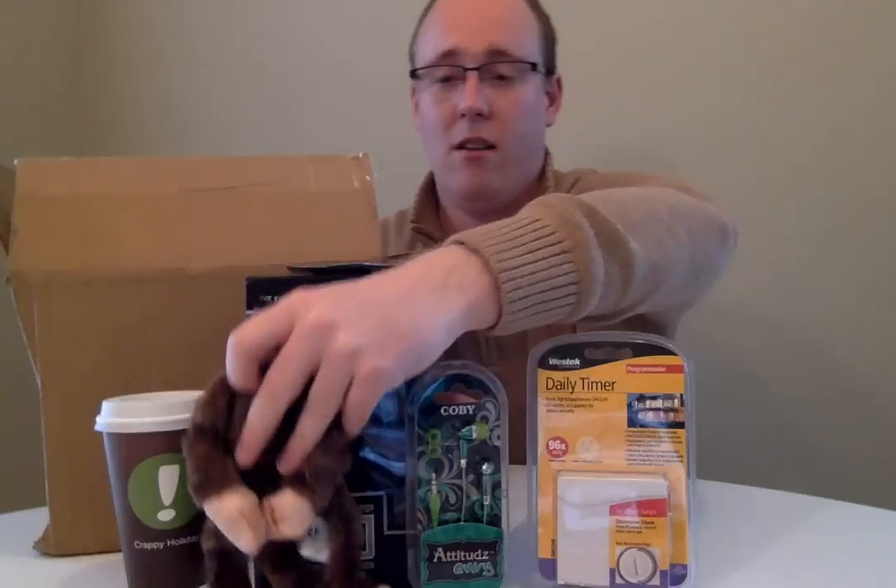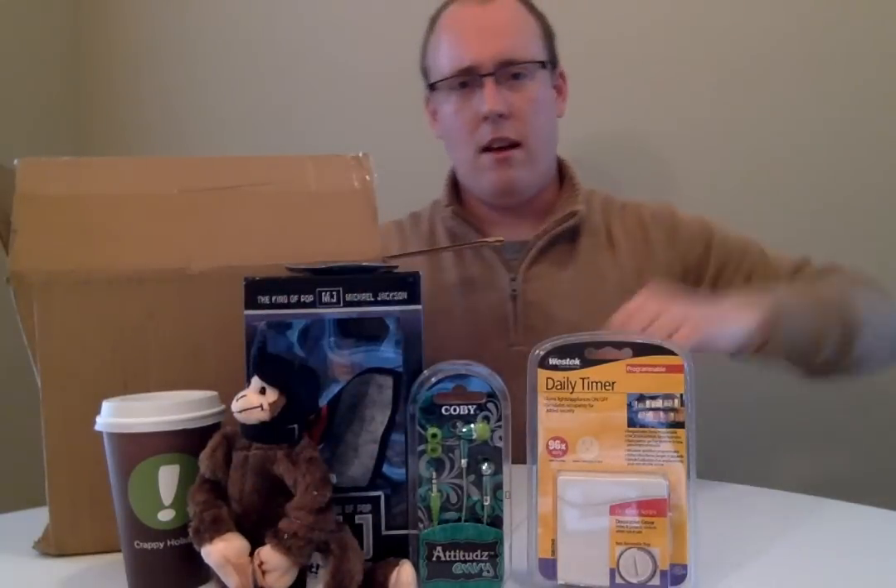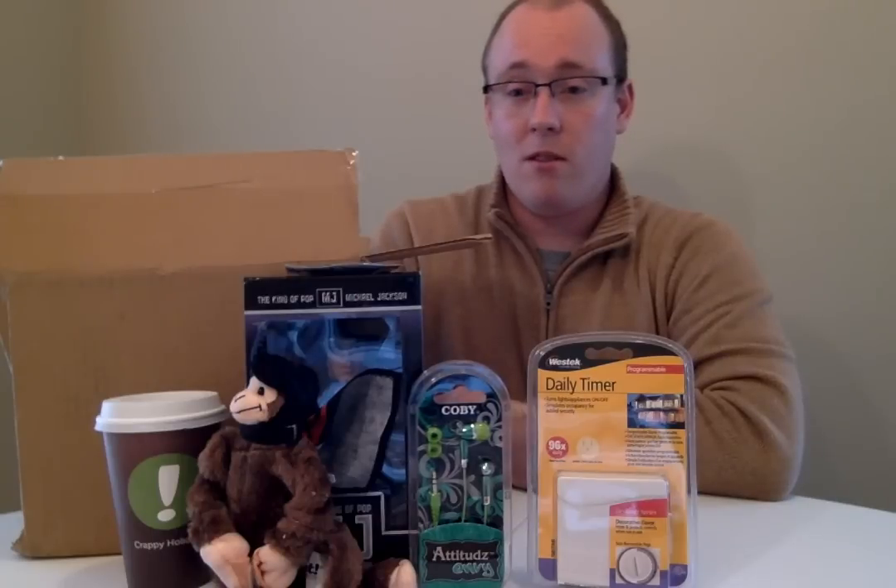So, all in all, I'd say this is not the crappiest crap that I've ever seen. Thanks, Woot.